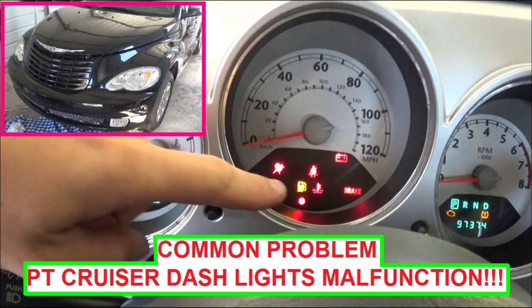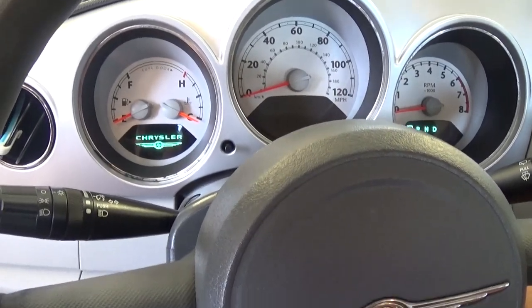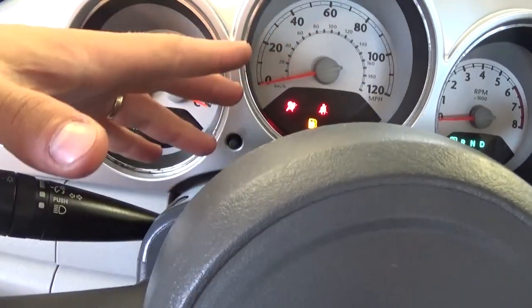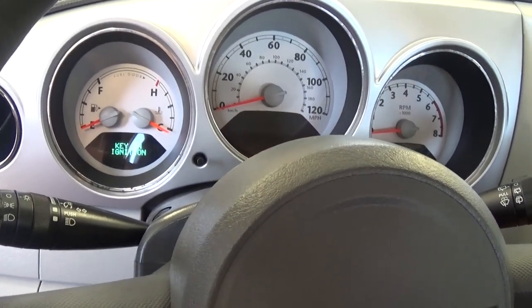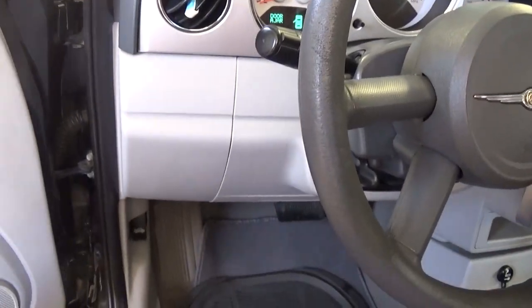Hello guys, welcome back to World Mechanics. Today we're going to show you a common problem on a Chrysler PT Cruiser. While you're driving, sometimes you experience where all the lights will come on or they'll go off and you lose the speedometer, which means that you don't have power supply to the instrument cluster. And that's a common thing on a Chrysler PT Cruiser.